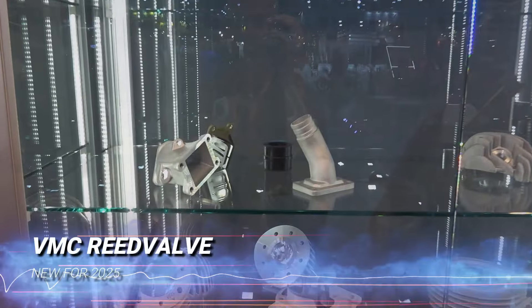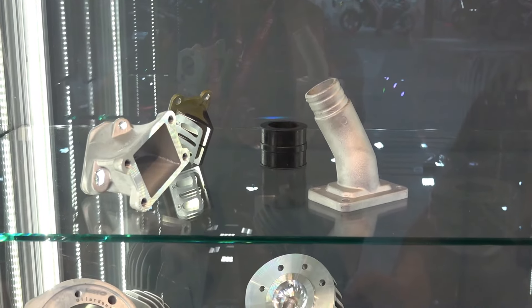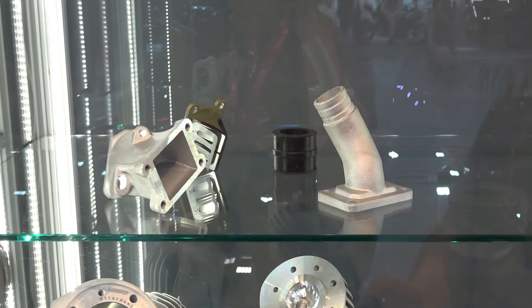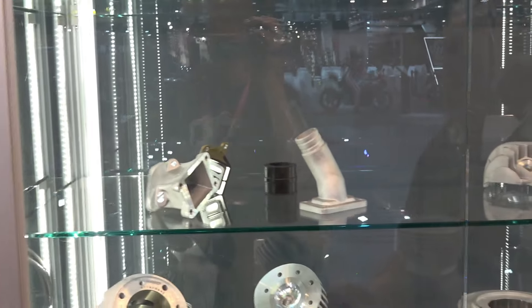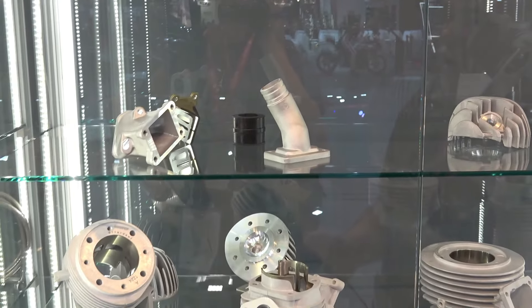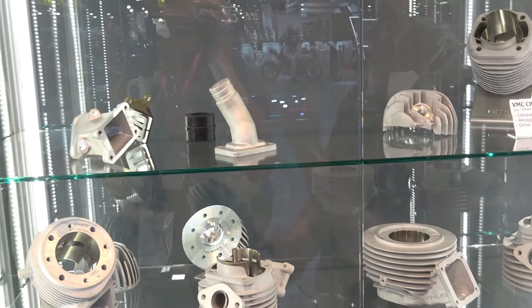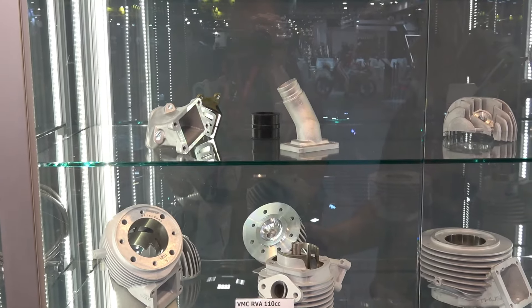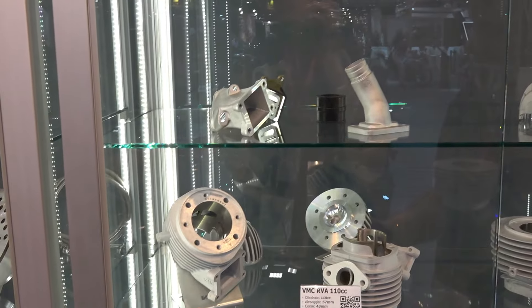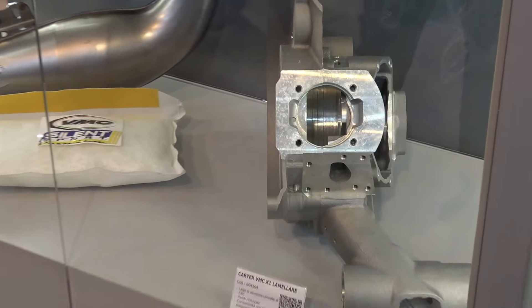And also this grid valve — this is the first grid prototype for a small grid valve. It can fit on the small frame PK and the special frame. And is that exclusively for VMC kit or would that work with Polini? It can work on the classic case, on the VMC case or SIP case. So with everyone else.